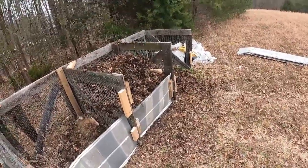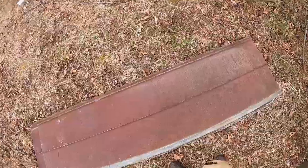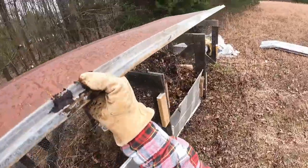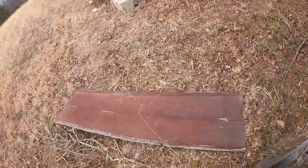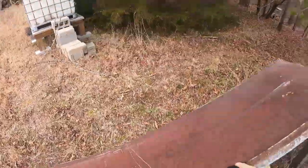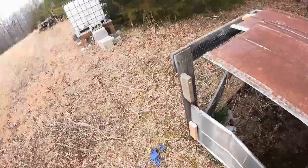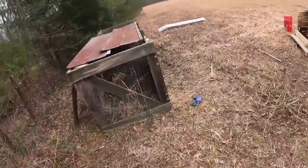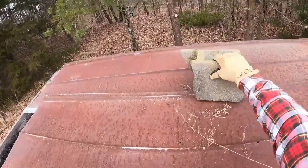All right, I think you get the gist of it. I'm going to go ahead and put on some roofing for now. I think I need to put a cinder block on because this blew off. That's not going anywhere.